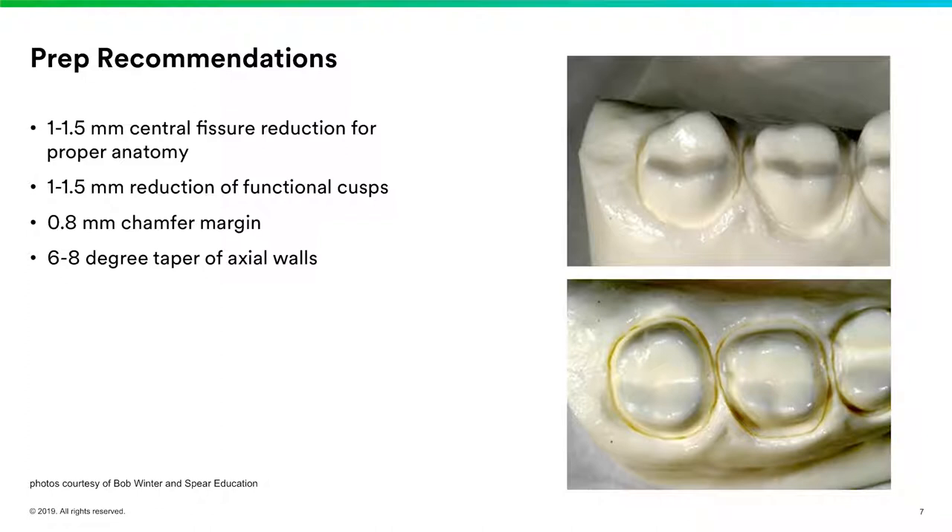You want a 0.8 millimeter chamfer margin and about a six to eight degree taper of your axial walls. The incidence of debonding on zirconia restorations can be a little higher because chairside users tend to over-angulate those walls, putting the taper more in the 15 to 20 degree range — and you certainly won't get as much resistance and retention form when cementing. If you plan on cementing, be aware of the angulation of your axial walls, and you want three millimeters of ferrule to improve the lifetime of the bond.